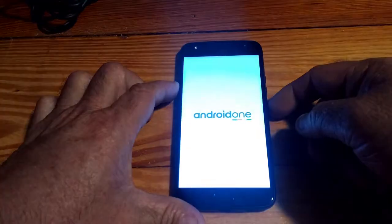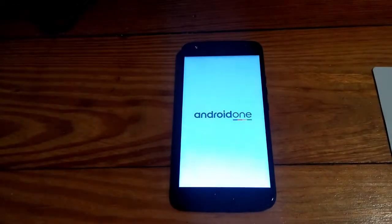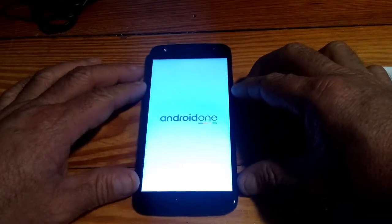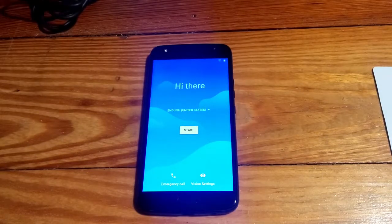Alright, let's power it up and see what she looks like when she boots. Hopefully it has at least a little bit of charge on it. There we go guys — up to the main screen!